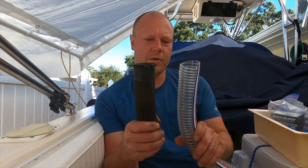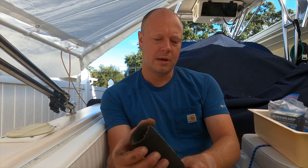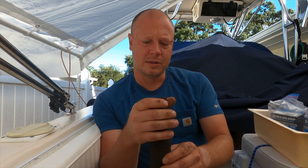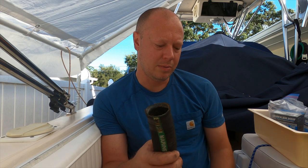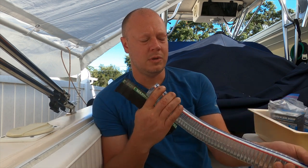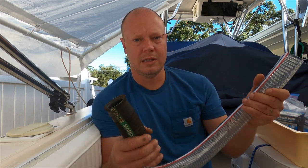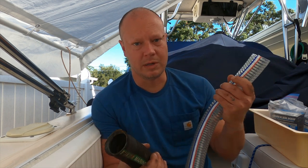Old versus new — both have the steel reinforcing wire. As anyone knows, rubber as it gets older dries out, hardens, and becomes less pliable. This PVC hose is flexible, so I should have no issues getting it on there. I'm going to cut it to the length I need, double clamp on both ends, and hopefully be done with this side of the boat.